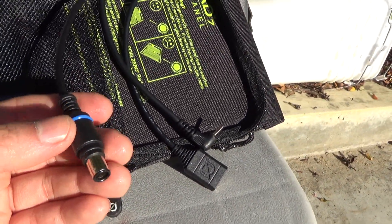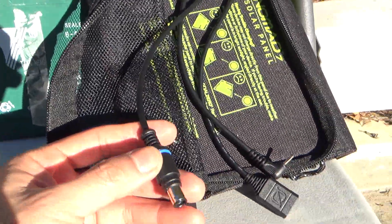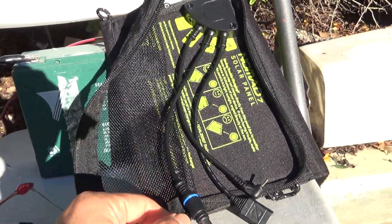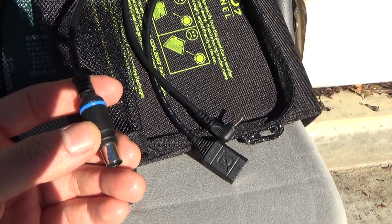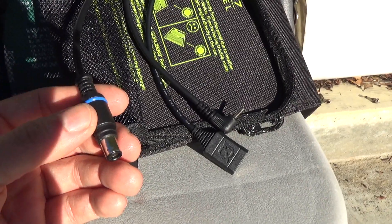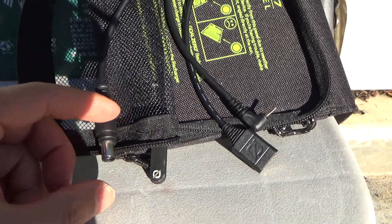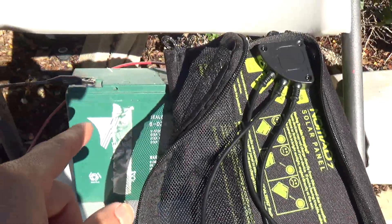I want to use this connector for something else — to charge my battery, for example. I could just cut this connector and strip the wire and connect directly to my battery, but I don't want to do that because I want to save this connector so I can use it in the future to connect to other GoZero devices. Instead, I can add an adapter so I can plug this connector to my battery directly.